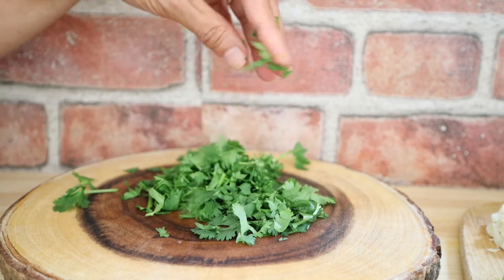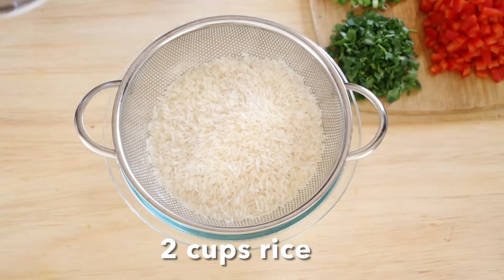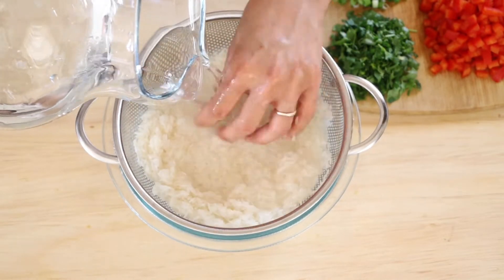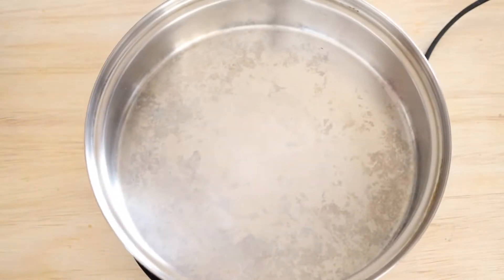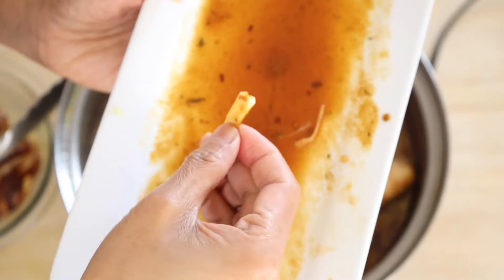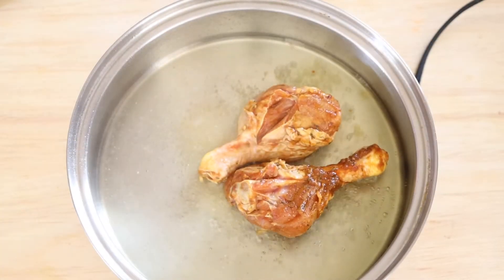Now that all our veggies are prepped, let's move on to the rice. Use a colander, rinse the rice to remove some of the starch, and then set it aside. Now heat the pan with oil.